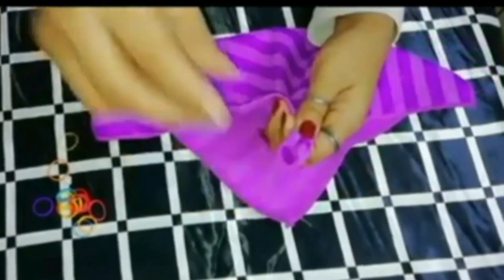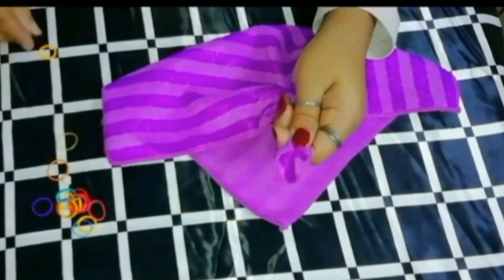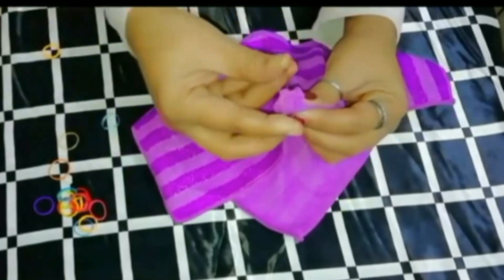Let's take a towel to make a towel. I'll put a towel on this side. I'll put a corner on this side. Then I'll put a rubber band on this side — it will be the corner and corner.